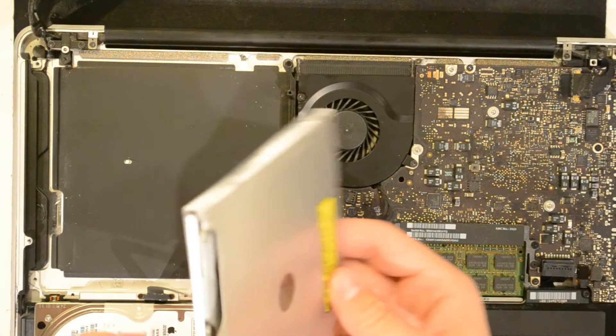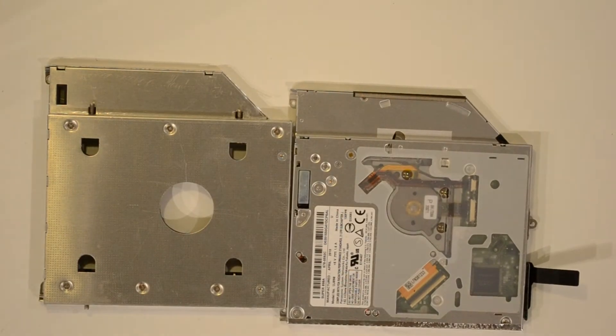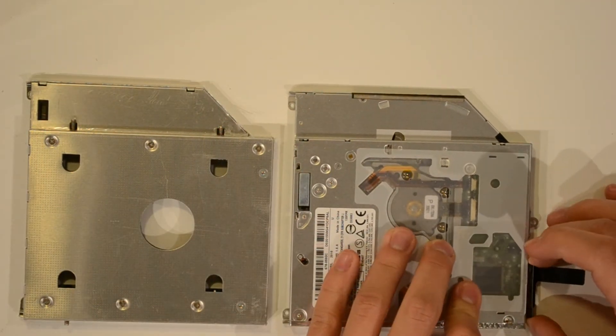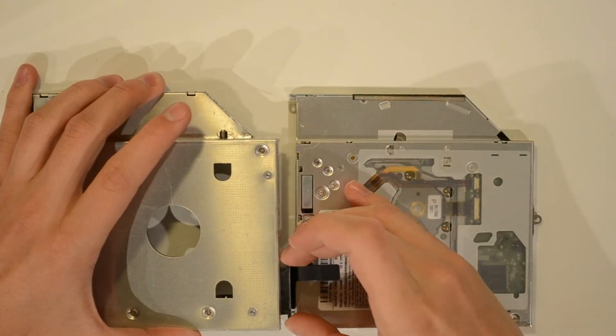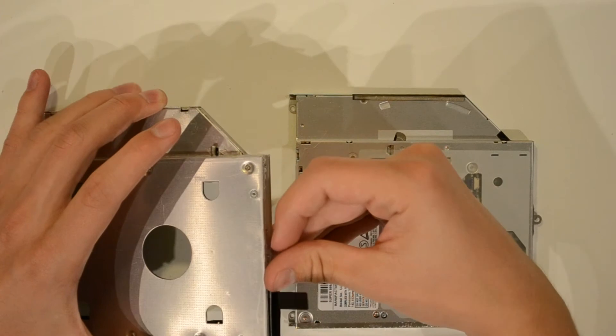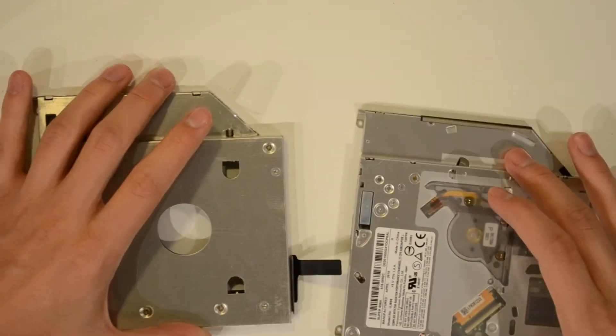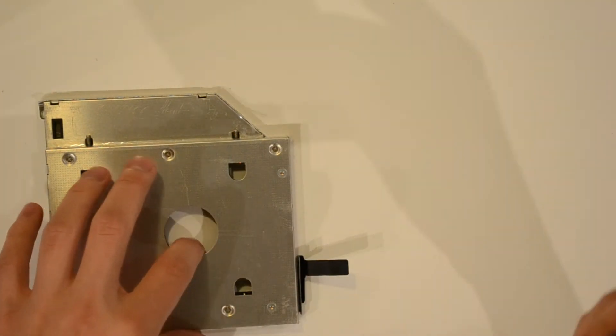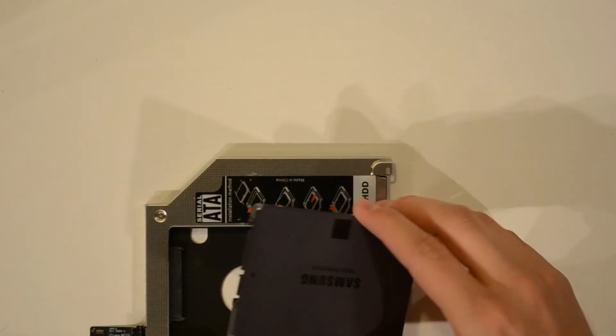Now you should be able to slowly lift the optical drive out. There you have your optical drive. We're now going to mount the solid-state drive. Take out the black adapter on the optical drive that connects to the motherboard and insert it into the caddy — your new hard drive is going to use the same port as the optical drive.